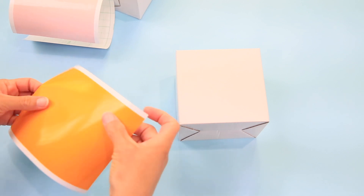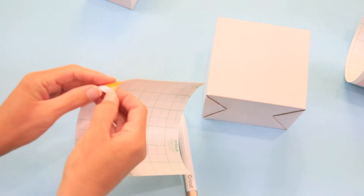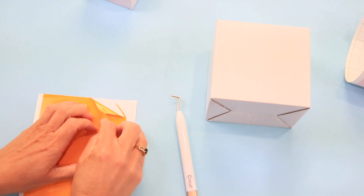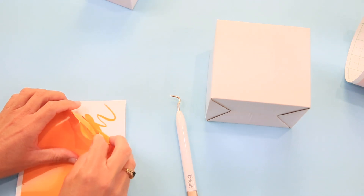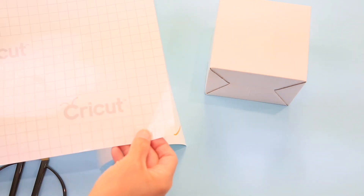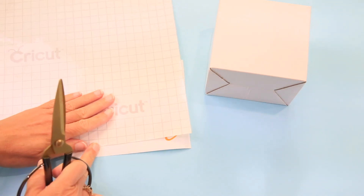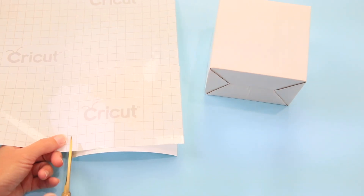Now we want to weed each of these and then use transfer tape to move them onto the box. I have my weeding tool, but the cool thing about smart vinyl is if you pull from the edge, a lot of times depending on your design you can weed it pretty easily. Then just get out those smaller pieces and we're ready to transfer. The next thing is to cut out a piece of transfer tape that covers your entire design because we want to get the whole thing at once.